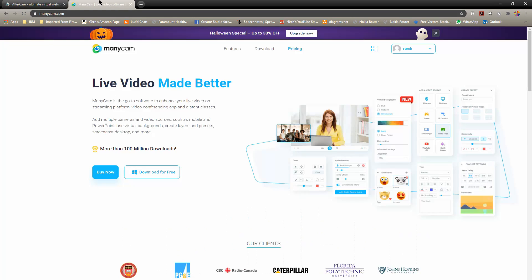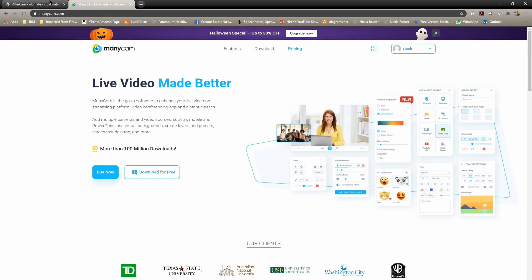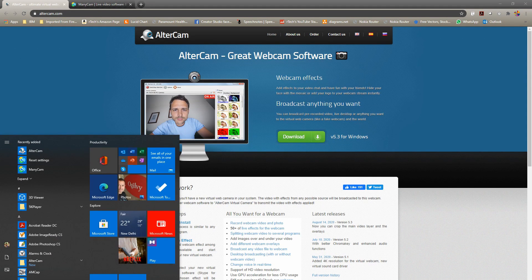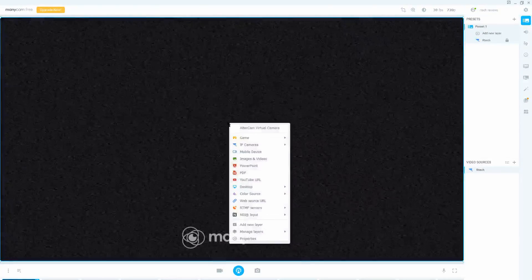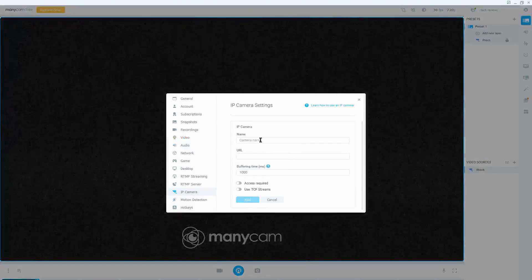Going back to using this as a webcam: all you need is an application like ManyCam or AlterCam that lets you use the RTSP stream from this camera. It's a very simple process — it seems complicated at the beginning but it's very simple. Once you install ManyCam or AlterCam, go to settings, add a new camera, give it a name, and enter the URL.